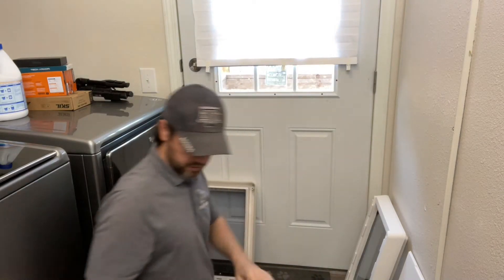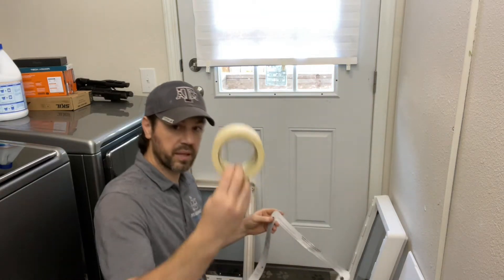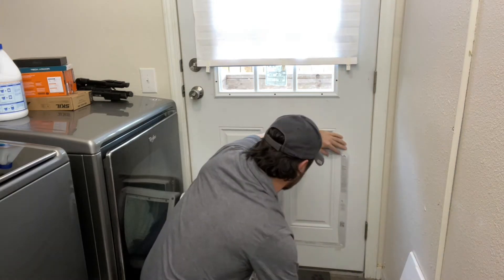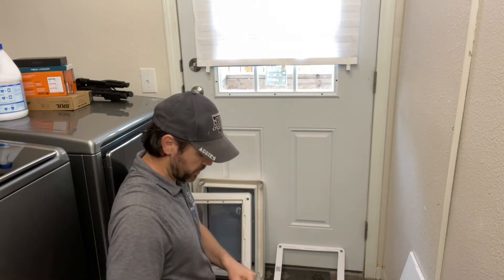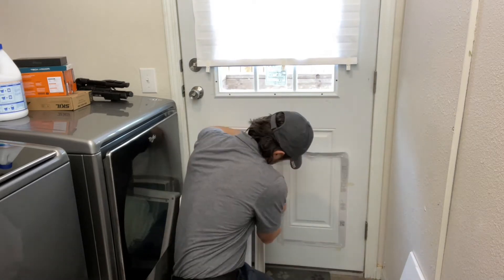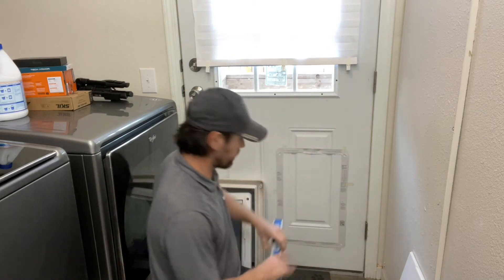We've marked it at five inches. Now we're going to take this template and make it as level as we can. Get some masking tape and you definitely want to have a level. We got the bottom part pretty level and centered. We'll get the sides taped up and try to make it as flat as possible. Let's check to make sure it's level one more time — and it looks good.